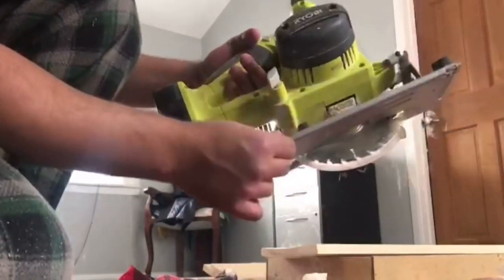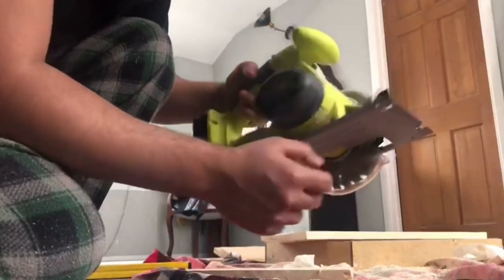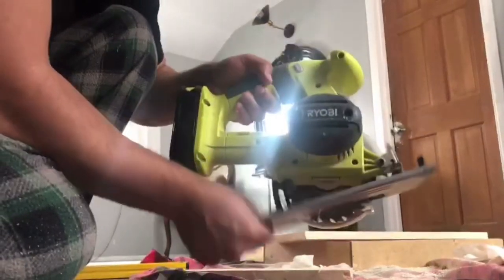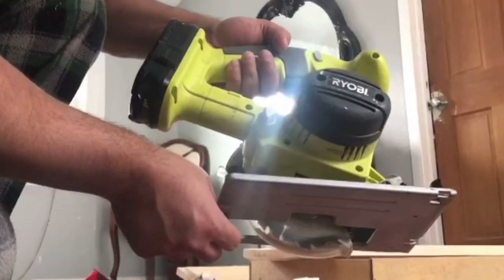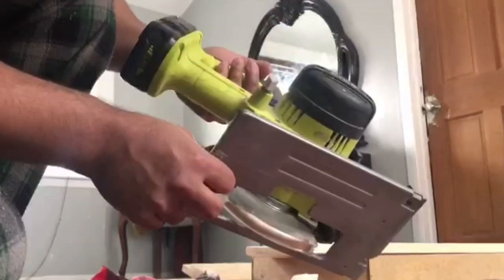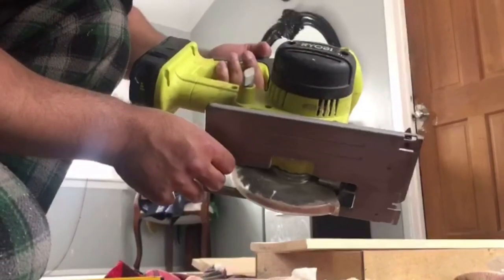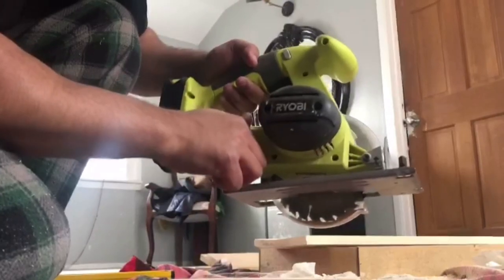I'm going to cut through the left side first and then repeat the process on the right one. This is a circular saw and I need to make a hole in my left side board. One little trick I use: I loosen this screw so you can move this portion. This screw lets you set how deep you want the cuts. I always go with one inch, so I'm going to set that, tighten the screw up, and go ahead and make the cuts.